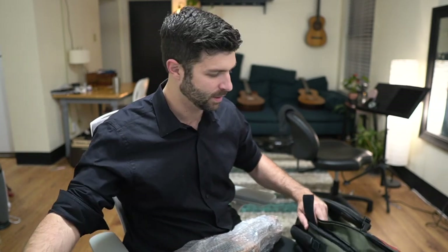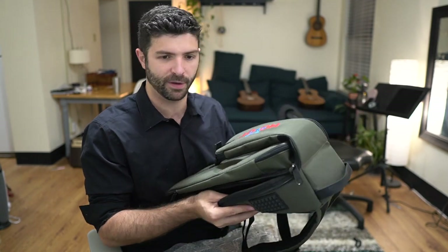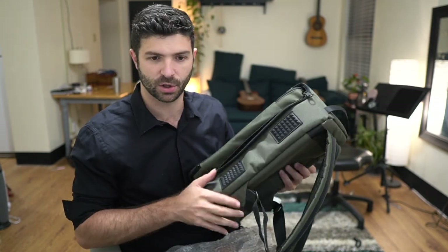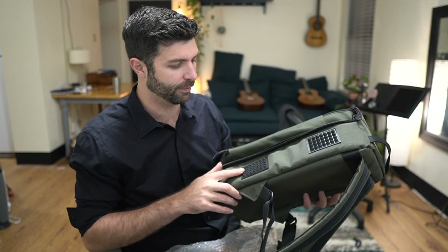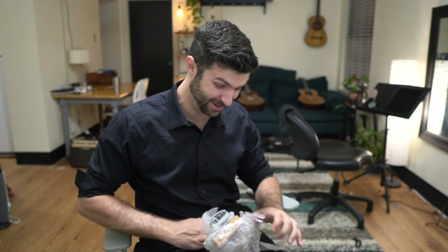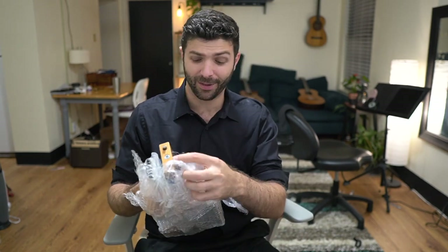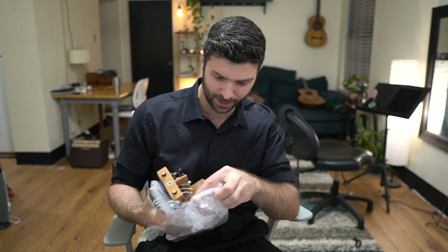Worth noting that it's a very heavy-duty feeling bag. It's going to be secure in here, and it's also waterproof. Here's the neck and the body of the guitar, and there are the strings. Wow — you can tell everything is so high quality on this.